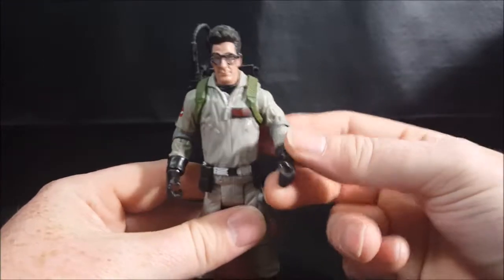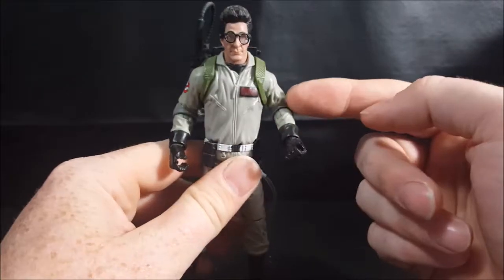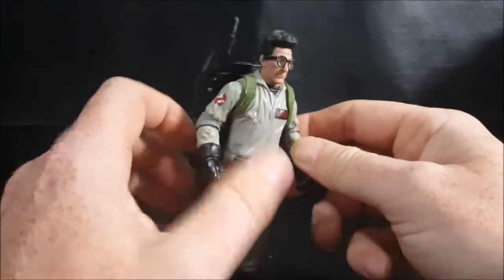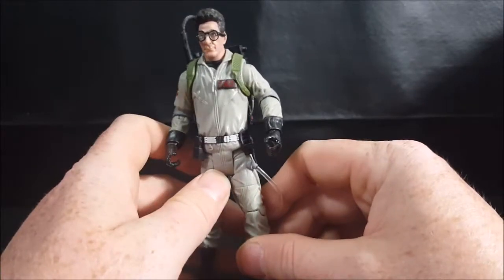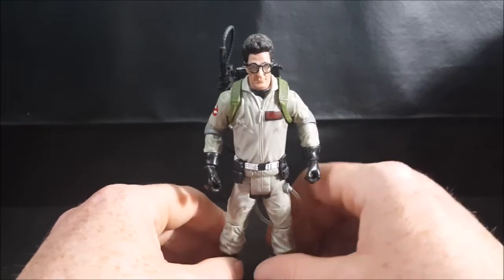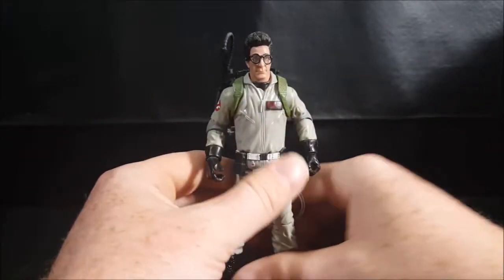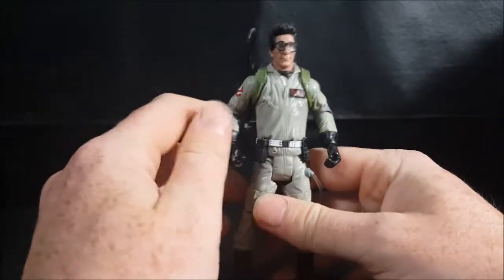One thing I didn't really care for in these figures is I really wish they would have put the elbow joints inside the padding rather than under it, because that's about how far you're gonna be able to straighten their arms — not that great. They should be able to straighten them a little bit more. Oftentimes you'll see Peter with his arms straight down at his sides, just kind of being a slacker. And Egon will oftentimes have his arms stretched out with a PKE meter or whatever.